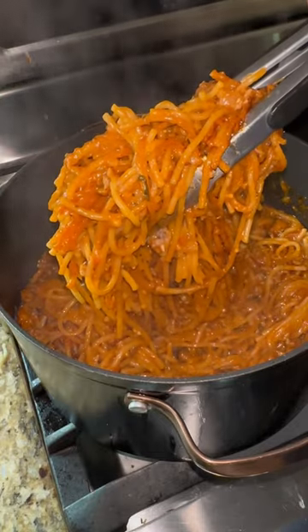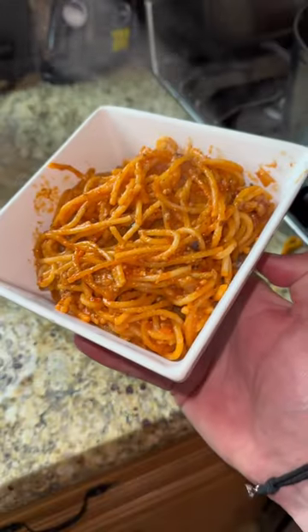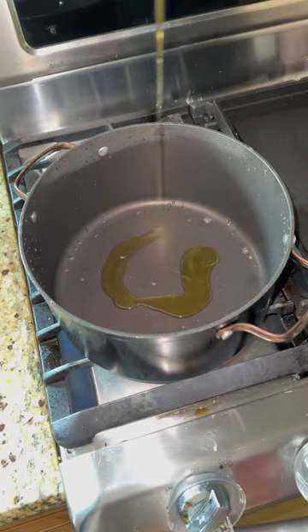You absolutely have to make the super viral one pot Alfredo spaghetti. I love spaghetti so much it's coming out of my nostrils.